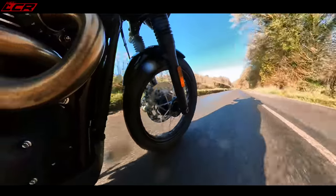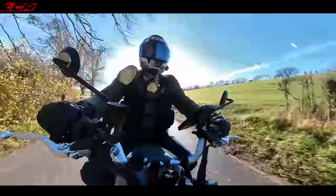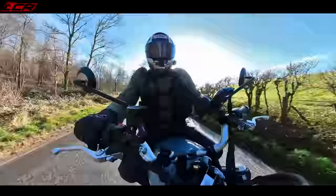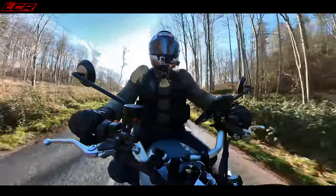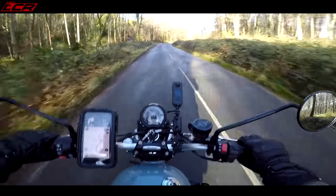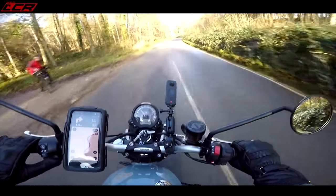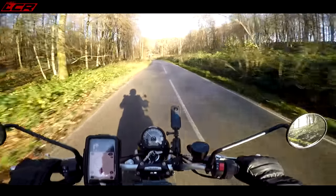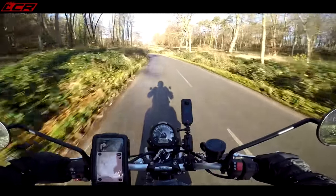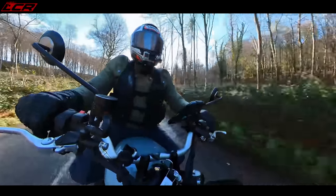The bike comes with some traction control — very rudimentary electronics really. You've got traction control, you've got ABS, but it's not lean sensitive — it's a fairly rudimentary system. If you go through the modes on the bike, it's only got Road or Rain — that's it for your modes. There's not even an off-road mode, which again makes you think it's not a serious off-road machine by any stretch of the imagination.